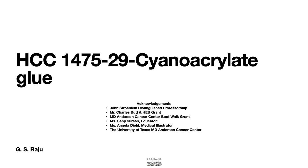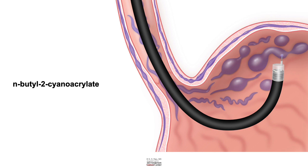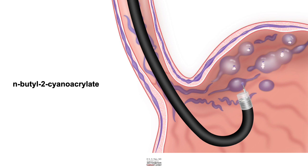Greetings. Let us learn about cyanoacrylate glue injection. This is commonly used to manage patients with gastric varices, especially in the fundus — either isolated fundic varices or fundic varices in association with esophageal varices.